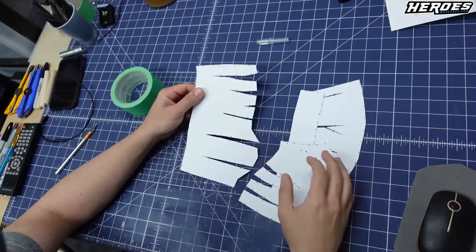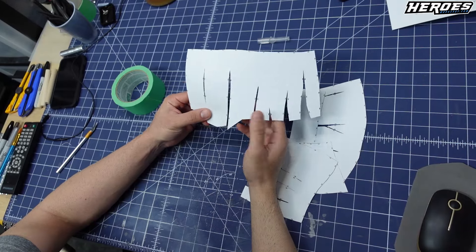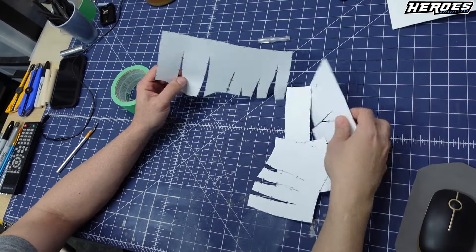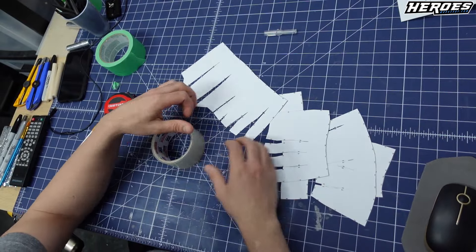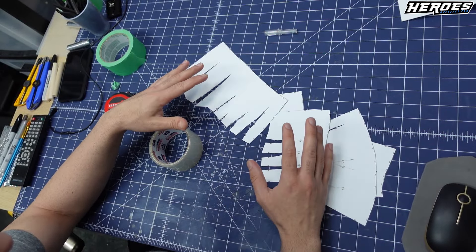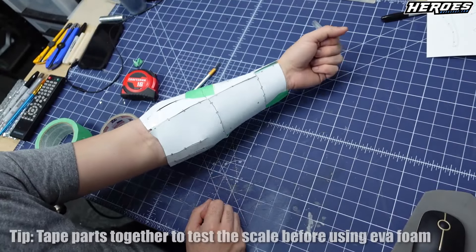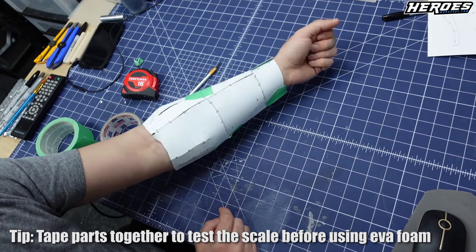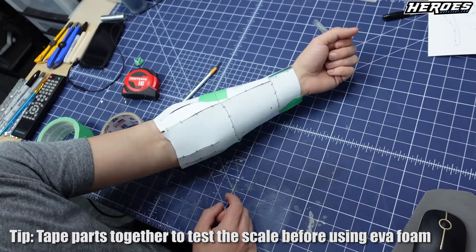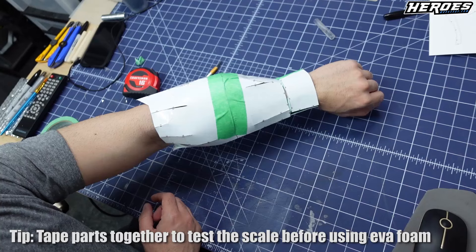All the templates have been cut out for the forearm section. What you want to do is tape all the seams together, and tape where the numbers line up. You're going to want to use packing tape for all the seams so that way they don't come apart when you're tracing them onto the foam. I taped the templates together with masking tape and some packing tape on the seams just to test the scale. It fits pretty good — I know it's kind of messy, but that sometimes happens in pattern making.